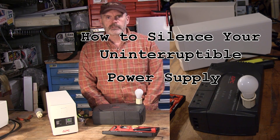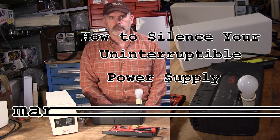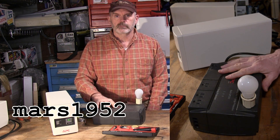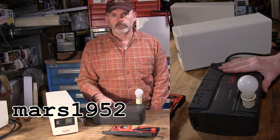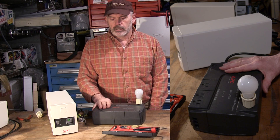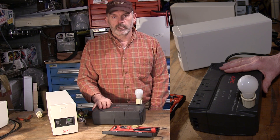Hey YouTube, I'm Mars1952 and today I'm going to show you how to silence your uninterruptible power supply. That's one of these things that normally you hook up to computers, but I've been repurposing them lately and the beeping is annoying.